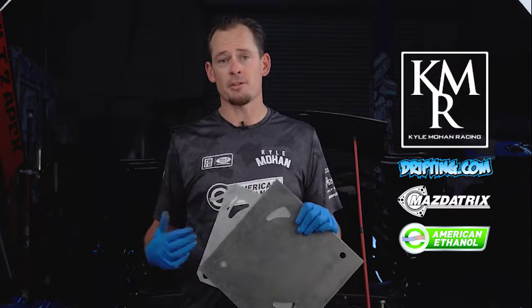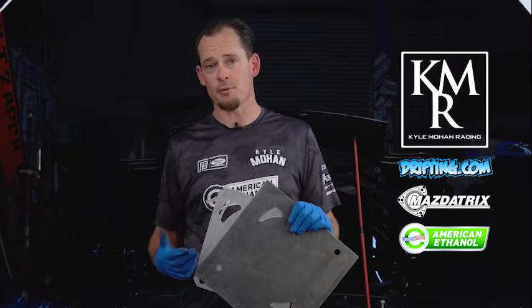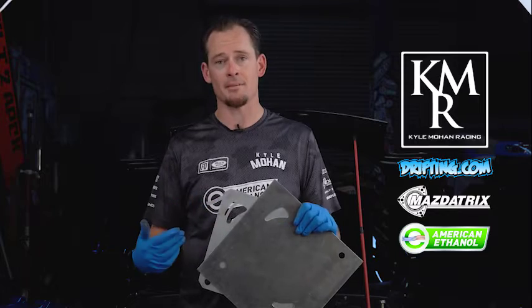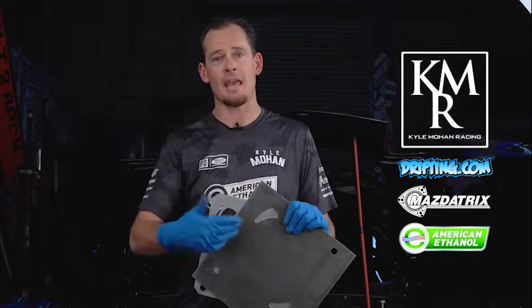As I raced in Formula D and built different motors, we experimented with different porting. We went from a street port, to a bridge port, all the way to a peripheral port, each one of these changing our port timing, which would be a lot like changing cam timing.